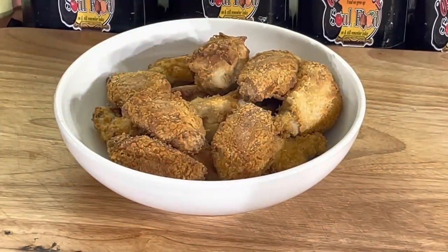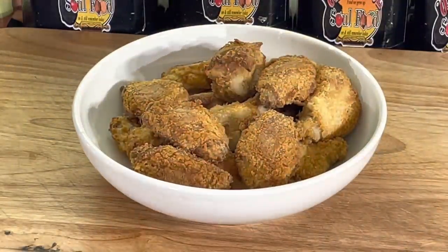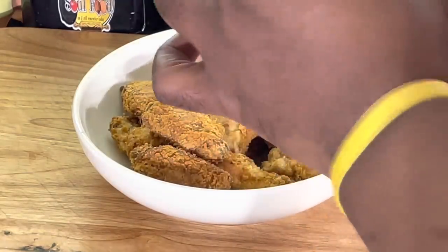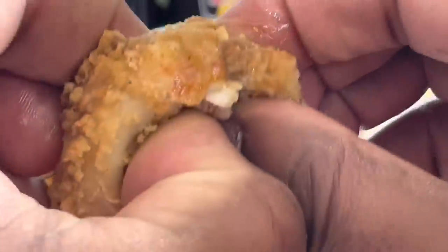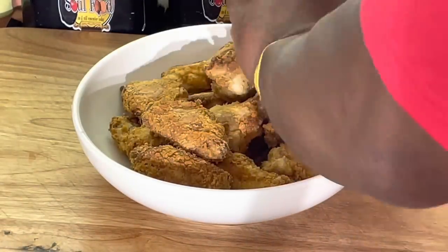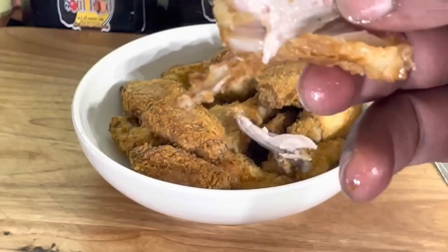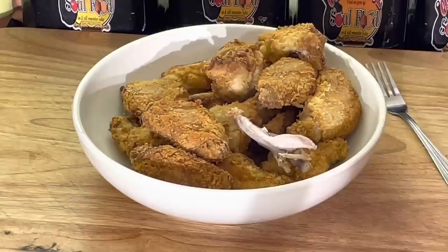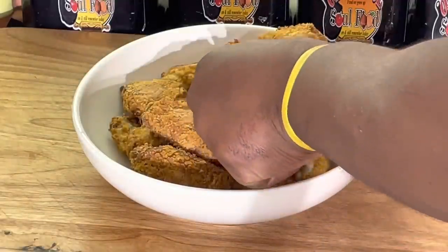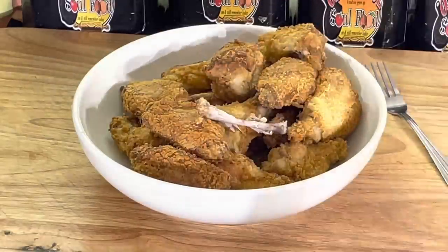All right, y'all, we are back. Look at this — a bowl of fried chicken! Let me let y'all hear how crispy it is. See that crispy? Look at that nice. Mm-mm-mm. Nice and juicy. Oh, look at it coming off the bone cleanly. Look at how juicy that chicken is. I'd just pick it up and eat it normally. It's got the marinade all the way to the bone. Completely to the bone. Juicy.